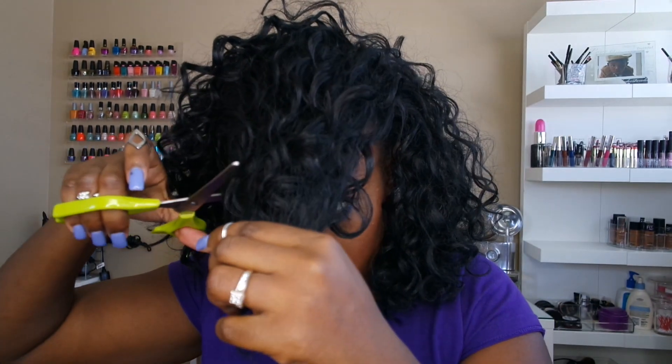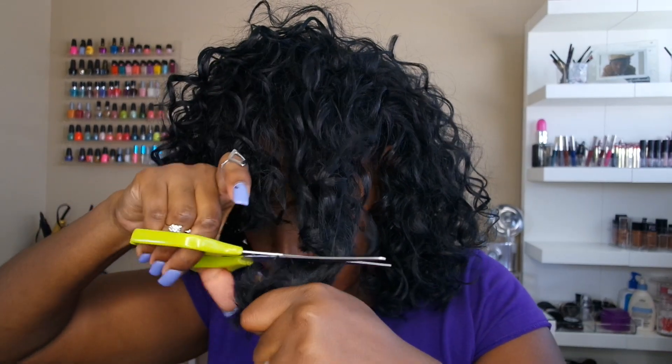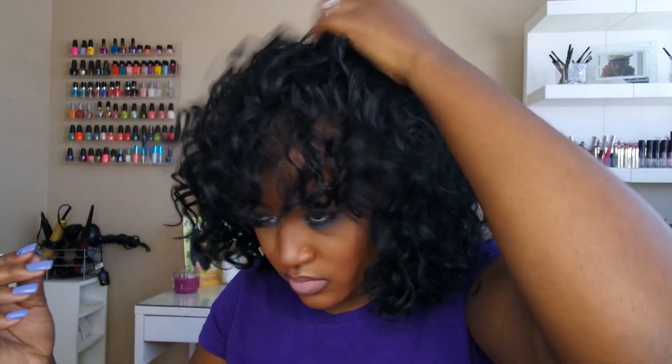A lot of you all have seen my picture on Facebook and Instagram. Everyone wanted the details on this hair, so here it is. This look is out of the box and it is really easy to achieve. You just have to turn it and twist it and play with it.